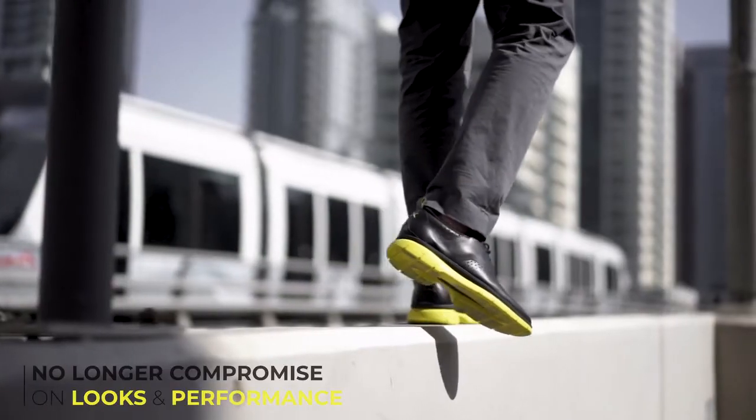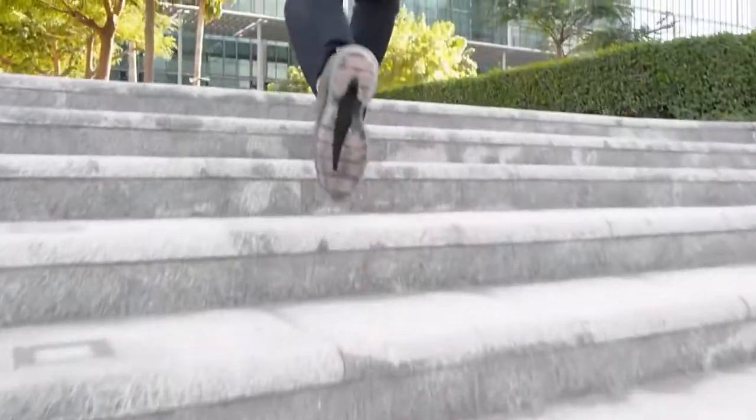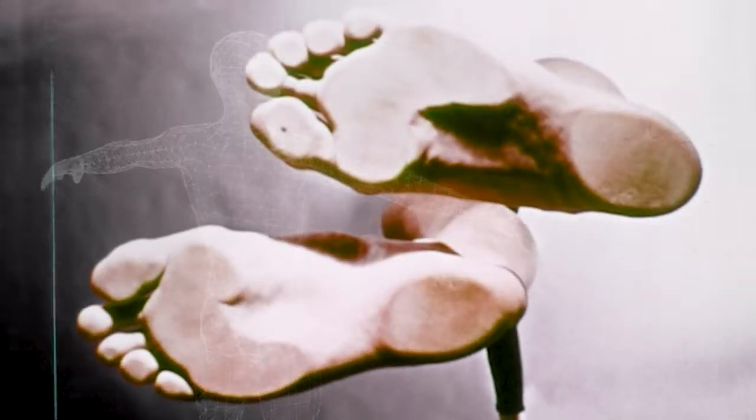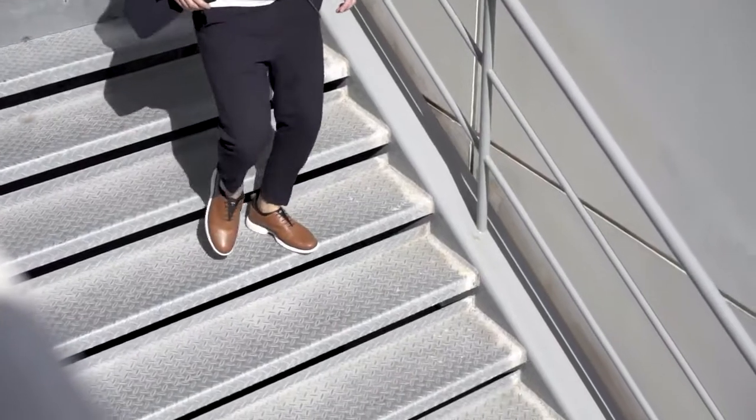Making Flex the 24-hour shoe for sneaker lovers that do not compromise on looks or performance. The X-Lite and Flex technology of the outsole mimics the natural shape and movement of a barefoot, making it very comfortable and discreetly unique.